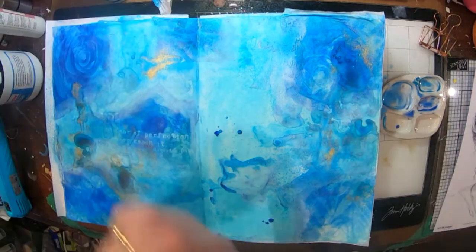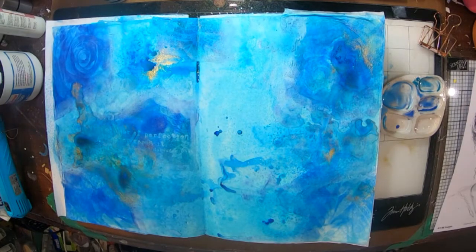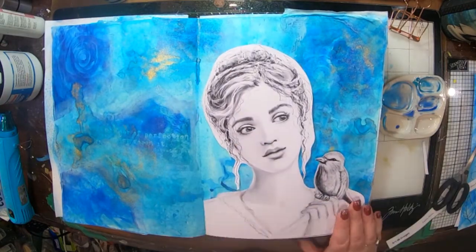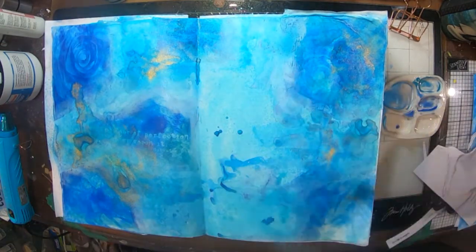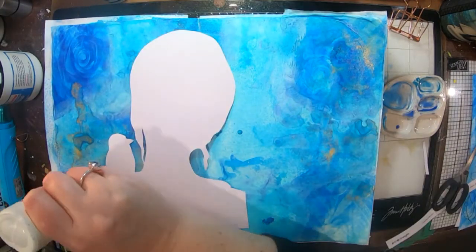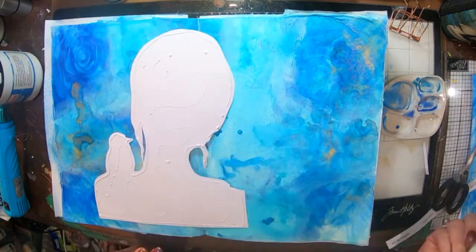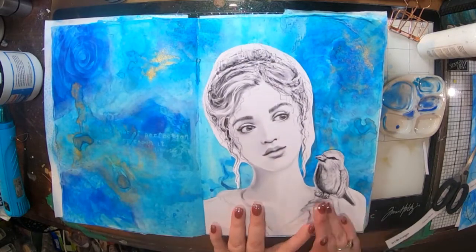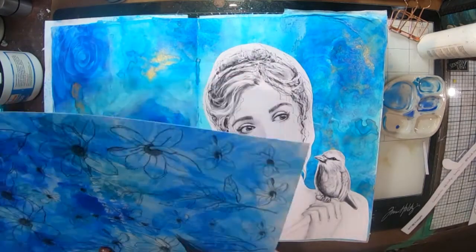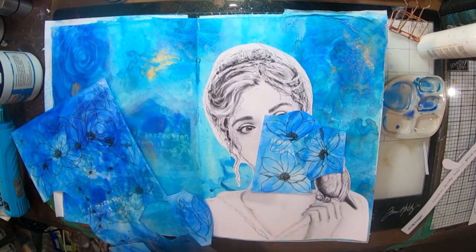I can move it around a little bit, and after yet another little bit more of Lindy's magicals I can stick on my girl. But before I stick her on I need to seal my page, so I've used a workable fixative to fix all the Lindy's sprays and mica powders to the page so that when I add anything else on top it's not all going to leach up through anything else I put on.